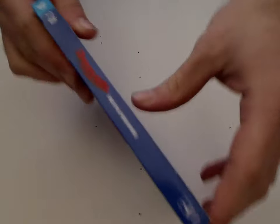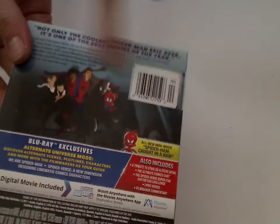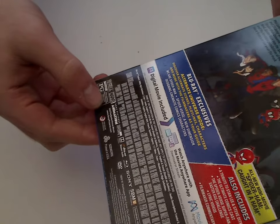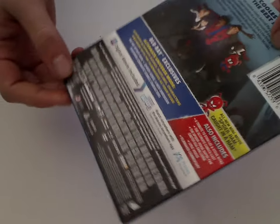And here's a look at the spine, and here's a look at the back — a nice screenshot and a little description, and also new mini-movie, and some special features included. You can see some copyright stuff, Marvel, Sony, and approximately 117 minutes.